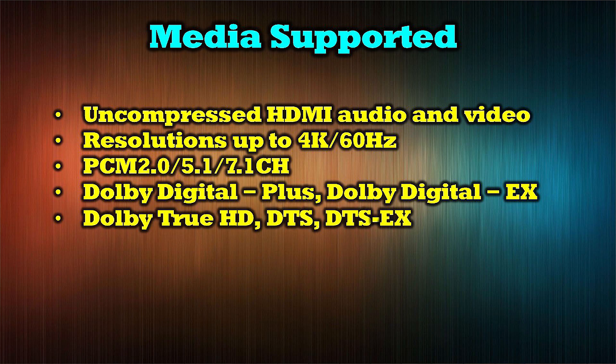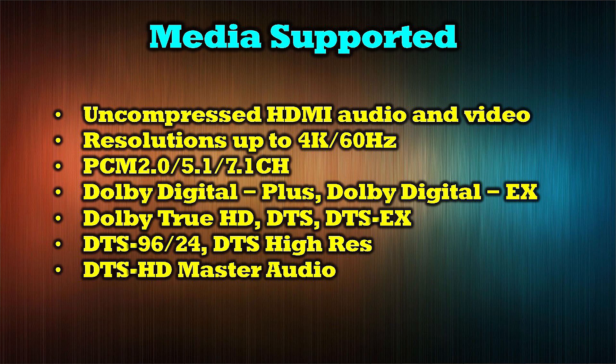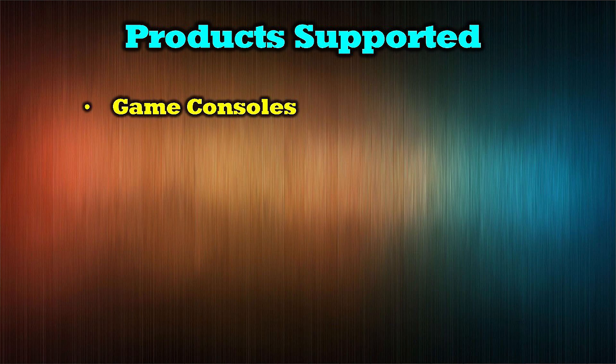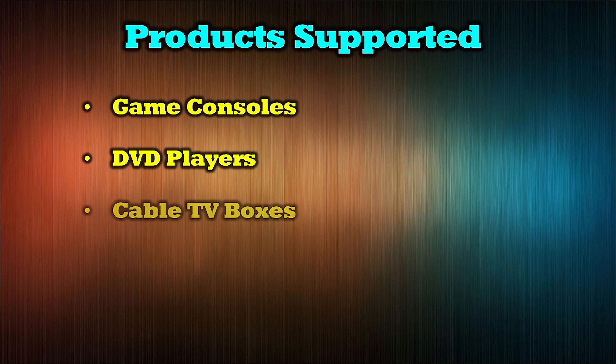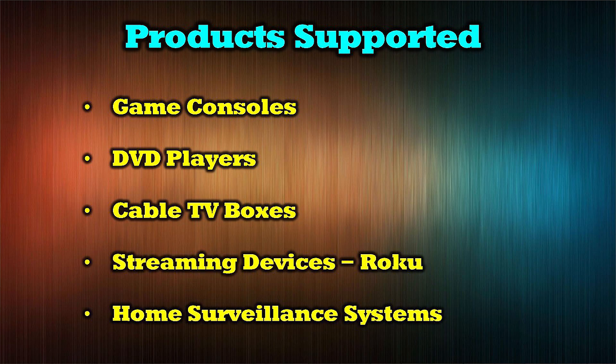Audio formats supported also include Dolby Digital EX, Dolby True HD, DTS, DTS EX, DTS 96-24, DTS Hi-Res, and DTS HD Master Audio. The media products supported include game consoles, DVD players, cable TV boxes, streaming devices like Roku and Apple TV, and home surveillance systems.